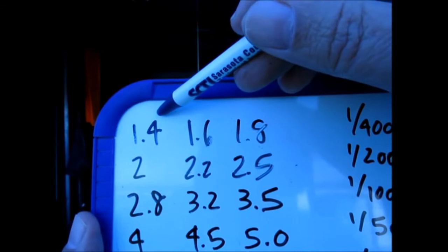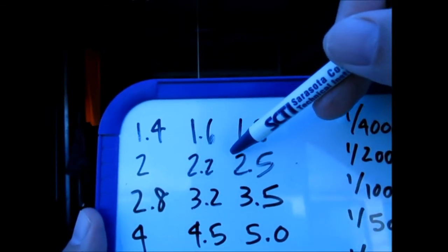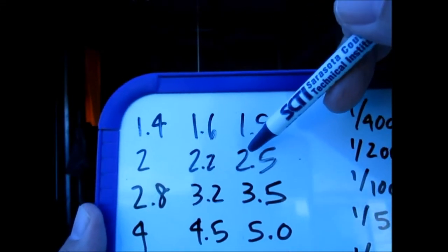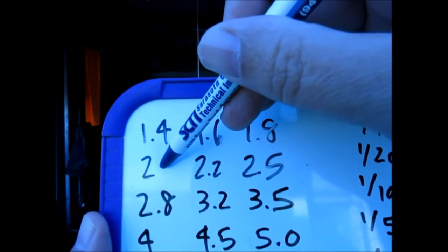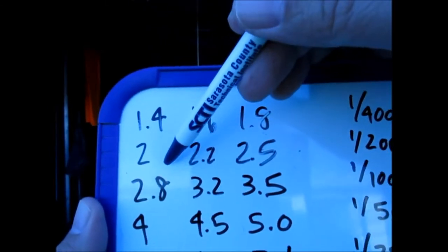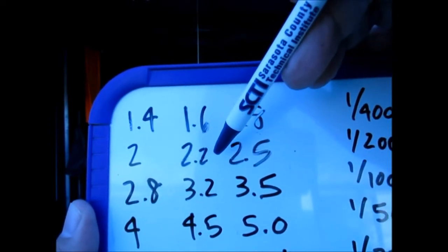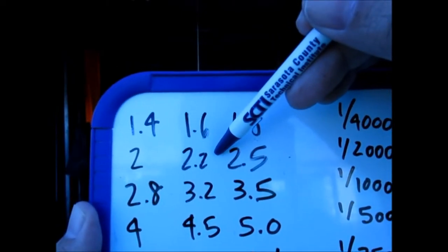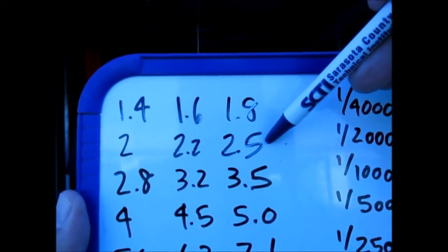For example, if the lighting condition is at f/2.5 and I place my camera at f/2.2, I'm opening the aperture and letting in more light — that's plus 1/3 EV. If the lighting is at 2.5 and I place my camera at f/2.0, I'm letting in more light than needed, so the image will be plus 2/3 EV. Going the other direction: if the light is at f/2.0 and I place my camera at f/2.2, I'm letting in less light — that's minus 1/3 EV.